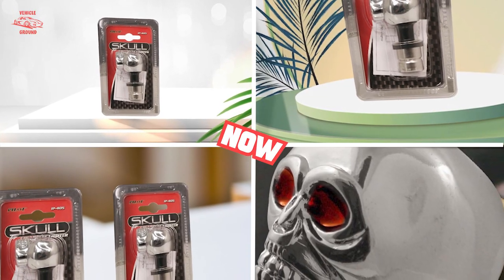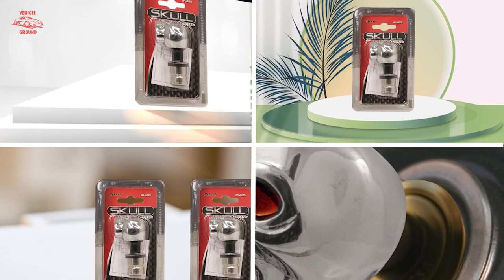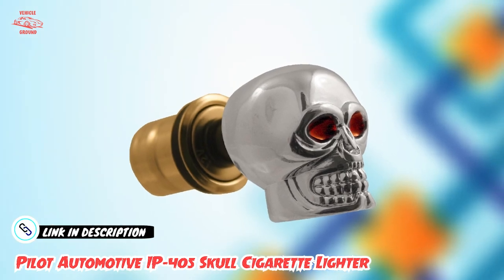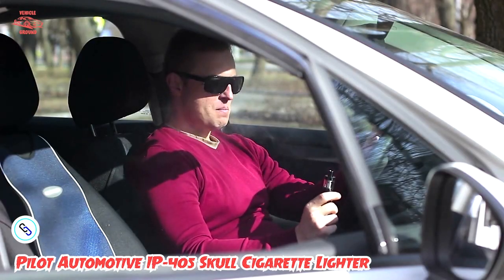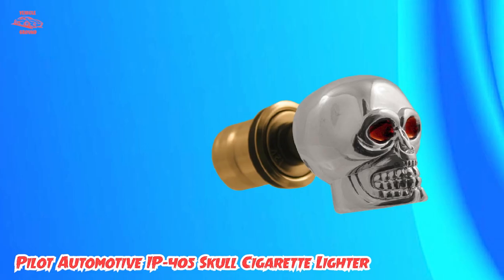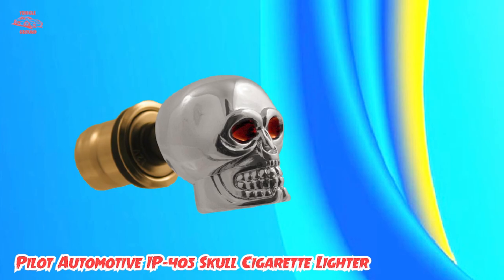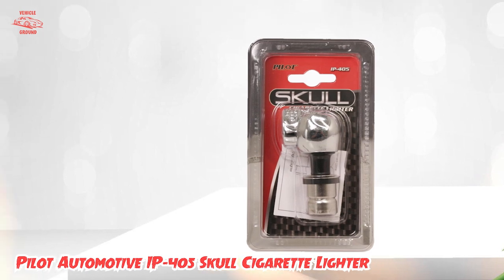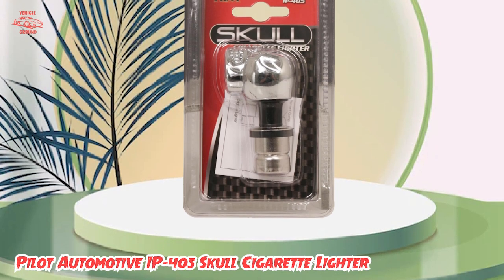The number three position is held by the Pilot Automotive IP405 Skull Cigarette Lighter. This is a unique and eye-catching accessory that can add a touch of personality to your car's interior. The lighter features a detailed skull design that is sure to turn heads and spark conversations. It fits into your car's standard cigarette lighter socket and can be used to light cigarettes or as a decorative piece. In terms of functionality, it works well as a lighter, heating up quickly to light cigarettes and other combustibles easily. However, it doesn't have any additional charging ports or safety features.